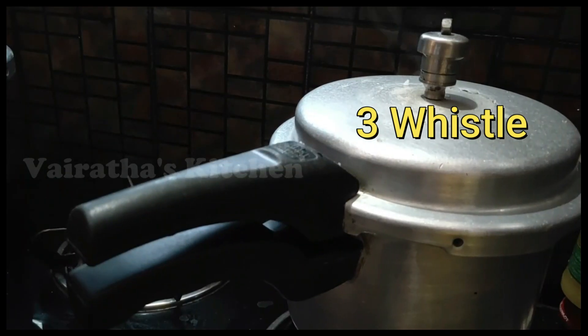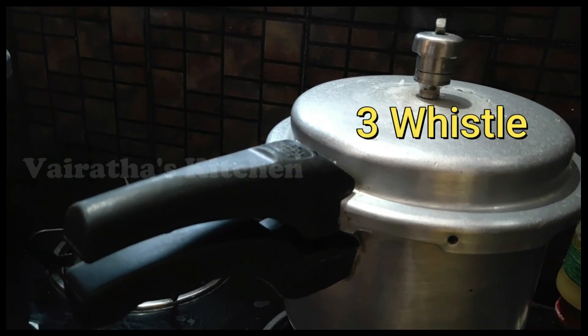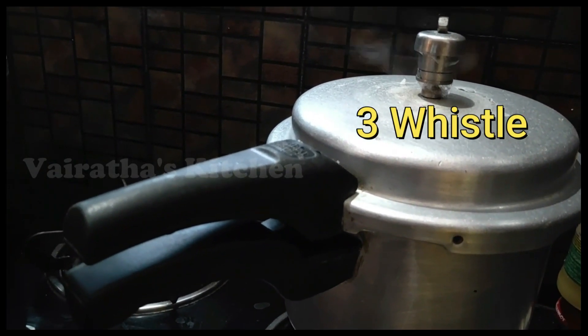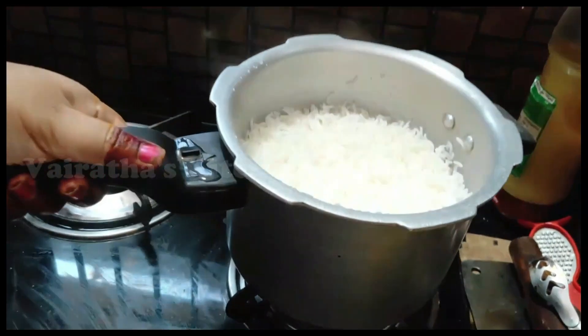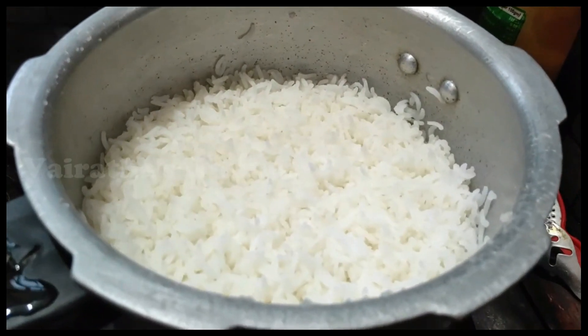Wait for 3 whistles. After 3 whistles, we will open the air and release the air. We will open the whistle and open it.